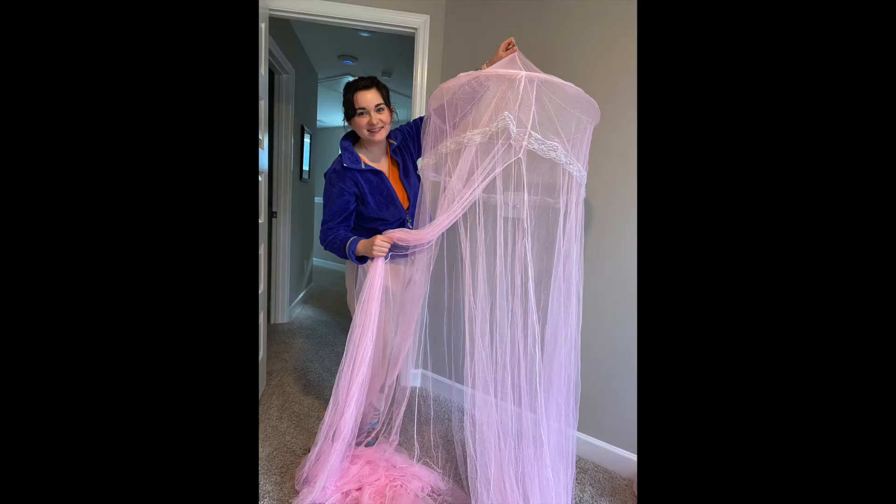Hey guys, it's Elena. So if you didn't already know, it's prom season. We all love prom season, and I wanted to do something a little bit special and a little bit different. I wanted to make a prom dress out of things that I found from the thrift store. I found some special little gems and turned it into a cute fairy prom-like pink dress. I'm going to show you everything that I did and hopefully it inspires you to do something just like it.